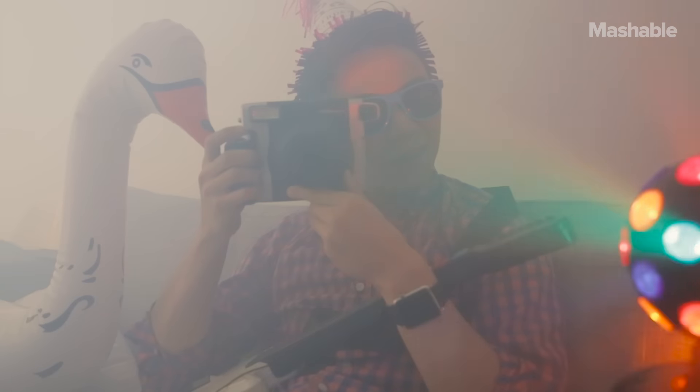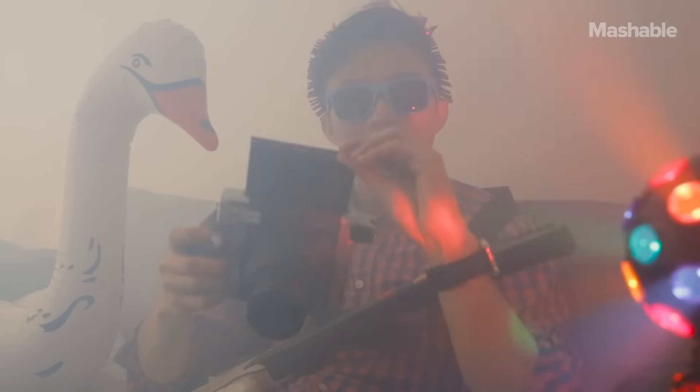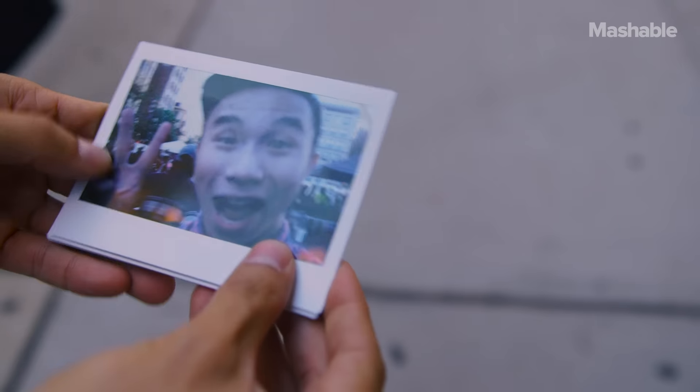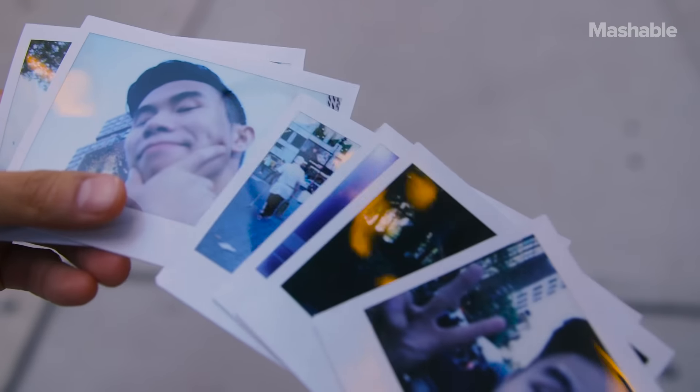Like all instant cameras, the Instax Y300 is a great party camera. The photos will never look as sharp as the ones your smartphone takes, but they're full of character that will make you feel emotional every time you look at them.